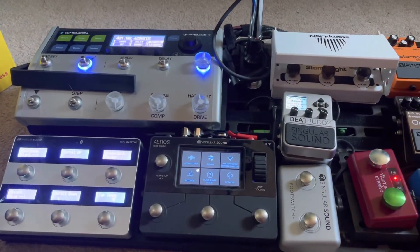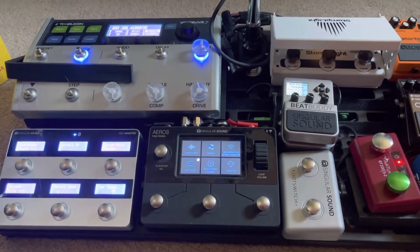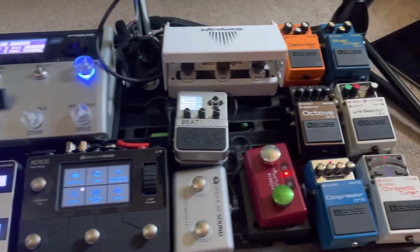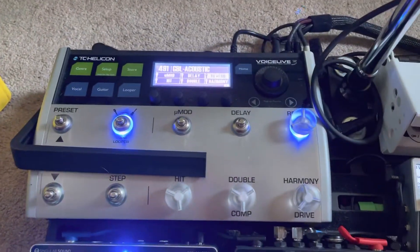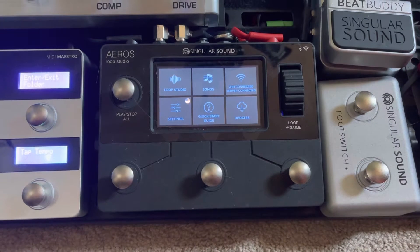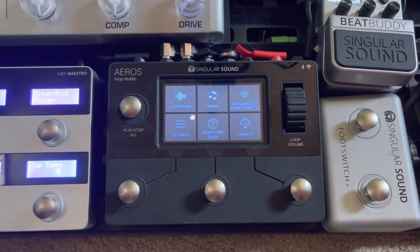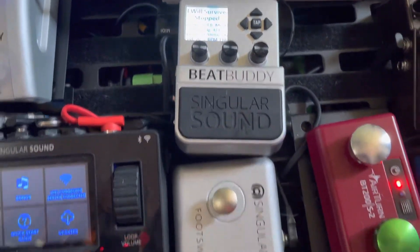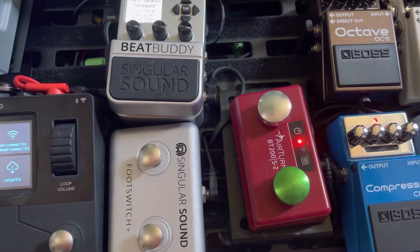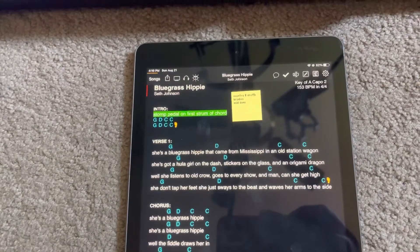Hey guys, my name is Seth. I've had a couple people ask me questions about how I set up my pedals to do MIDI commands, so I'll do a brief video explaining how I do it. I use this pedal board setup — MIDI things are the TC Helicon Voice Live 3, Singular Sound MIDI Maestro, Aeros Loop Station, Beat Buddy, Singular Sound foot switch for the Beat Buddy, and an Air Turn pedal that I'm using to control OnSong. On my iPad I have OnSong — I currently use the 2020 version.